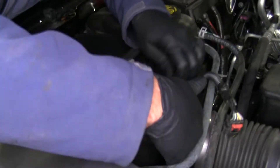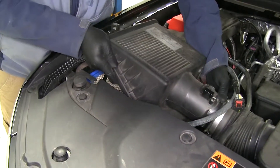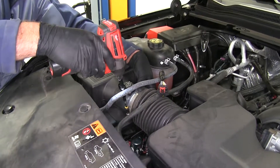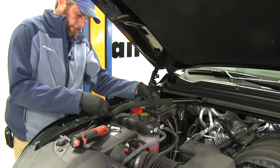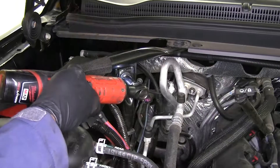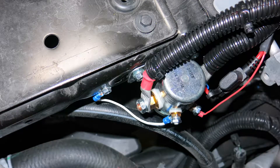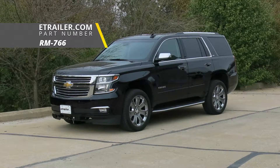We've got our air box to go in, and we'll also get our cross brace put back in. With everything working properly, that's going to complete our installation of the Roadmaster Automatic Battery Disconnect with Switch for towed vehicles — part number RM-766 — on our 2016 Chevrolet Tahoe.